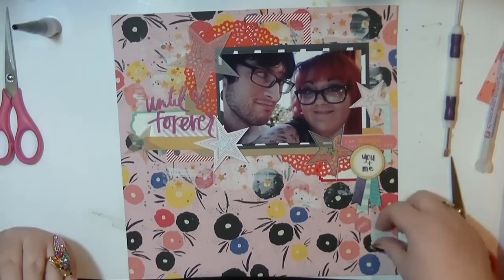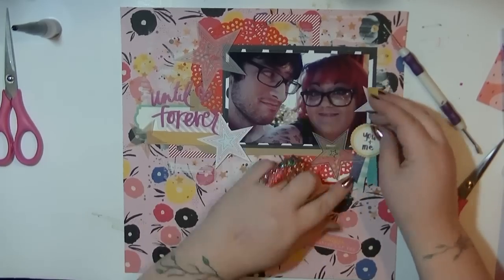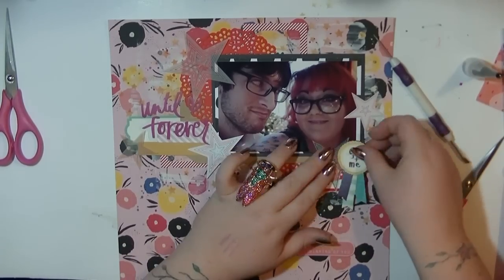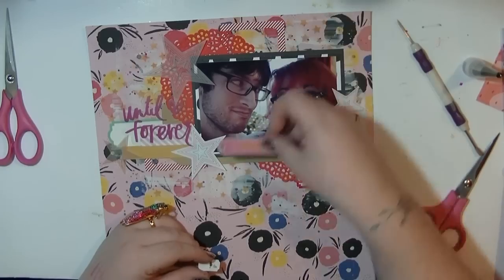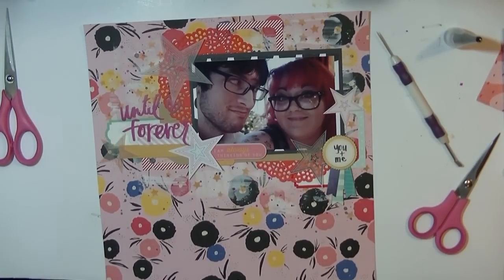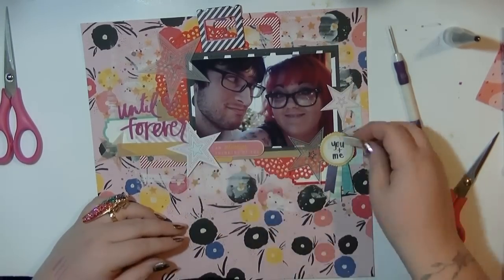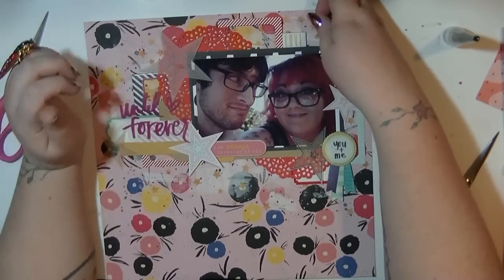I've pulled out other little die cuts from my stash. I pull out this one from the chipboard sheet that Emma sent me - I can't remember what the collection was called, it was a crepe paper craft-based one. I love that one that says 'you and me' and the blue on that rosette picks up the blue flowers in the background. I'm also using a slide frame with that same blue, just pulling that up and sticking it behind there.